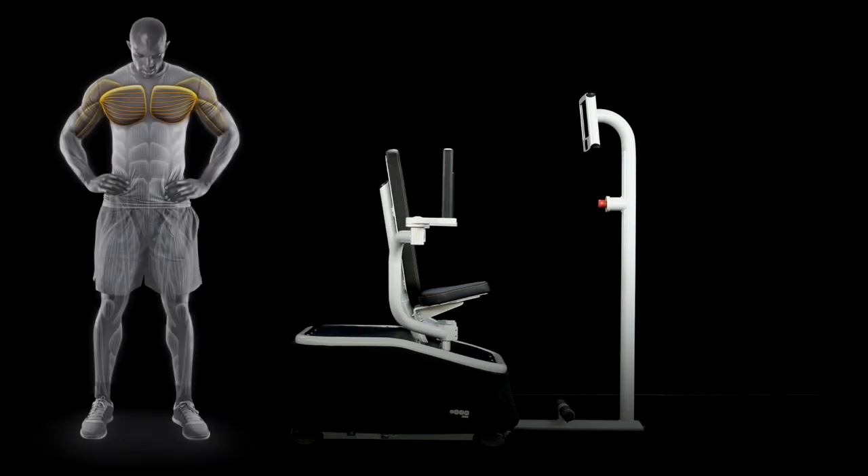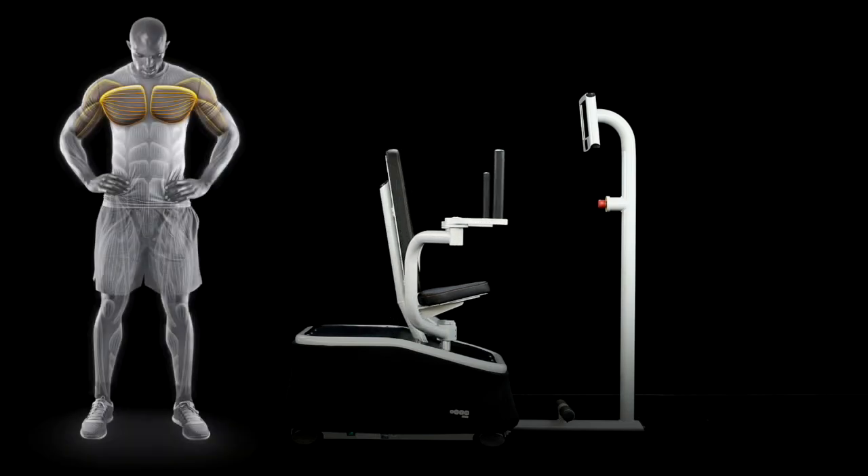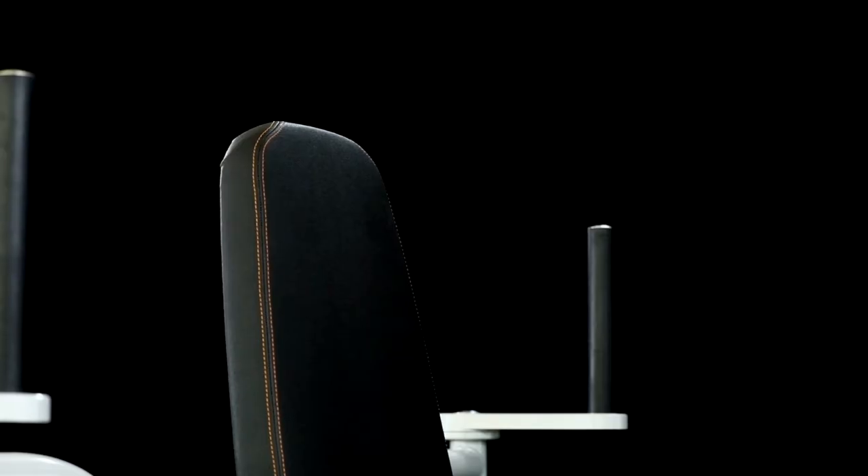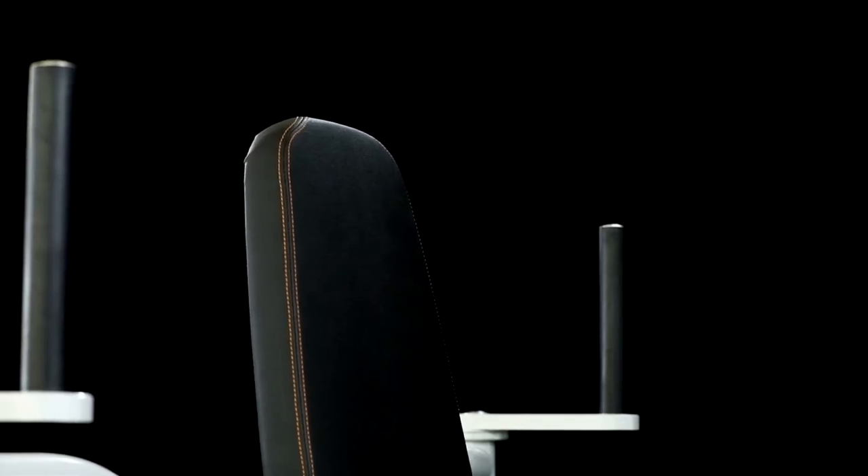The eGym Butterfly is similar to other fly machines that you've used. It'll work the pectoralis major and minor, as well as the biceps brachii and the anterior deltoids.